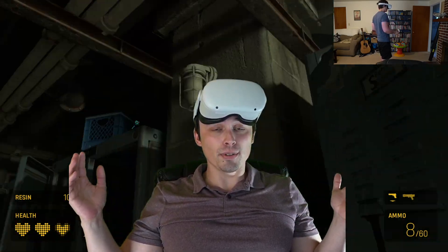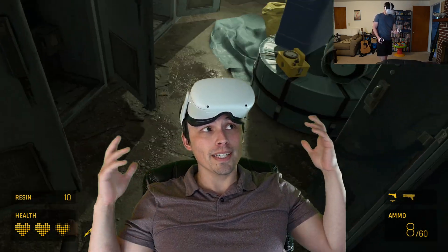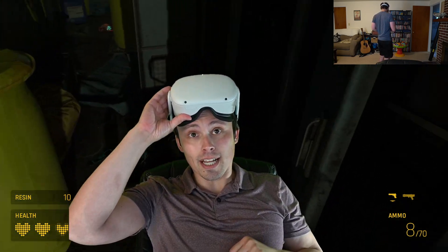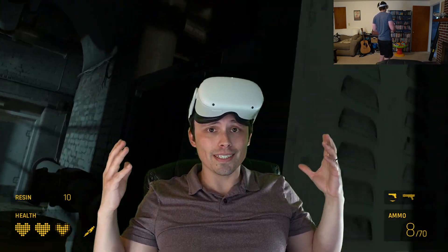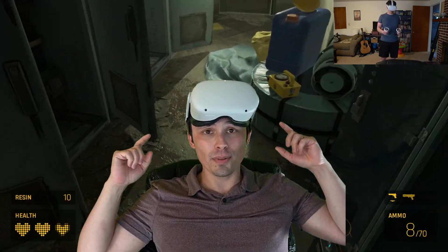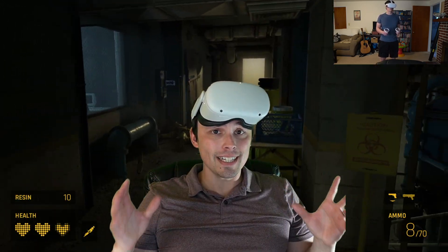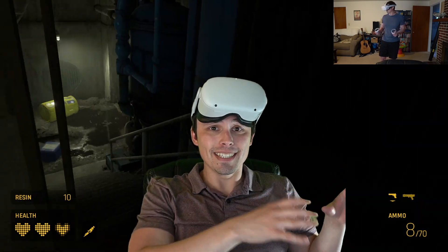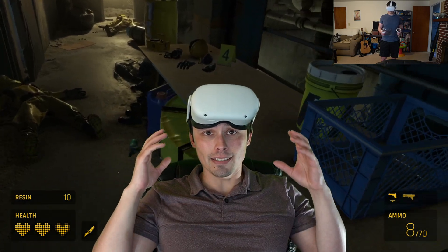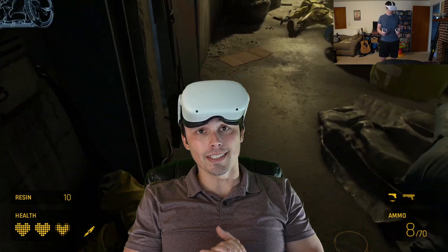I bought myself an Oculus Quest 2, and it's pretty cool. This will be my review of the device. Playing behind me is some of the footage I captured playing Half-Life Alyx. Now, Half-Life Alyx is not an Oculus Quest game, so this review is going to focus on using the Oculus Quest 2 as a wireless headset for PC VR, although I will touch on some of the things you could expect using it as a standalone device.